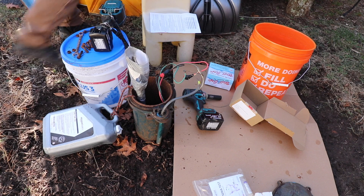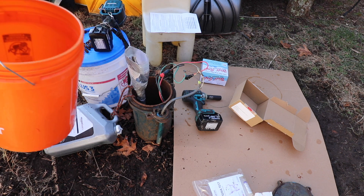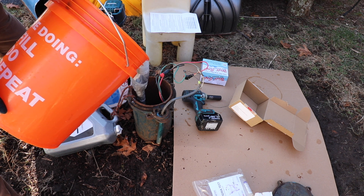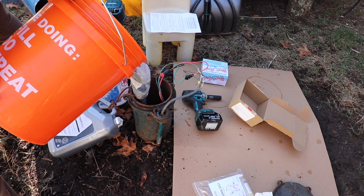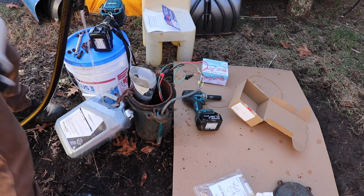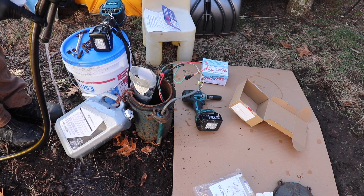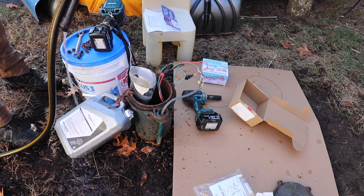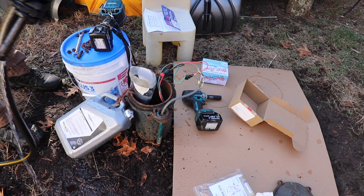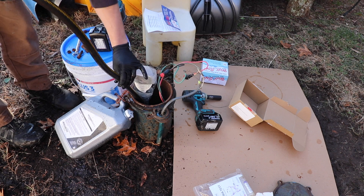Now it's time to dump this granular chlorine solution down the well — I just have to try and land it in the funnel. Now it's time to circulate the water in this well. We're going to take a garden hose — the instructions state that you want to connect the garden hose after your pressure tank. This is currently connected to an outside spigot. We're simply going to let this water circulate back into the well for 15 minutes.